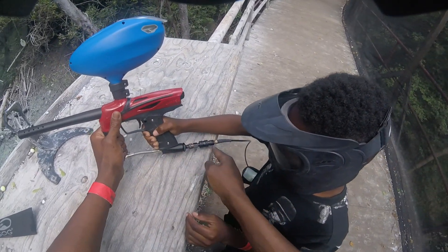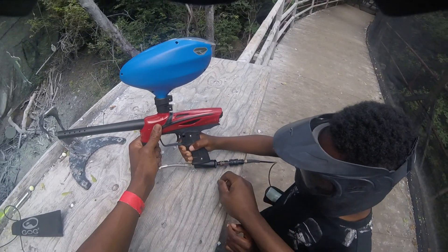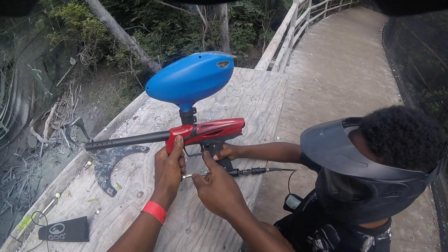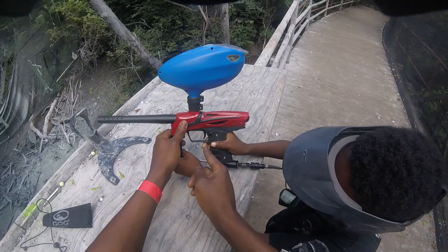Make sure your air is on. You see how I did that? Just slide it forward. When you want to take it off, just slide it back. It's on safety right now, so take it off safety.